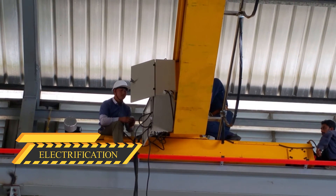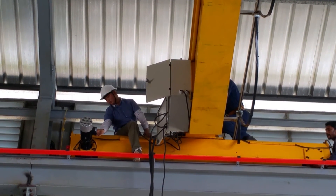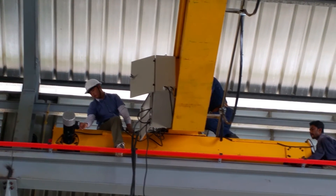Electrification: Insulated conductor bars, festoon systems, or flat cables bring power to the crane.